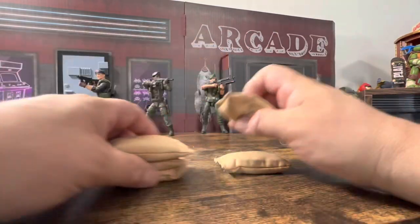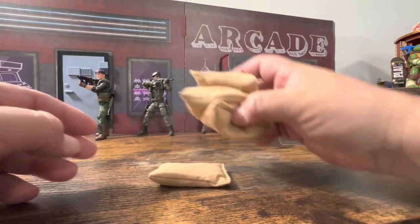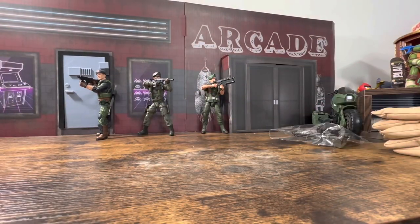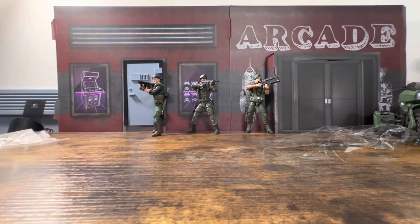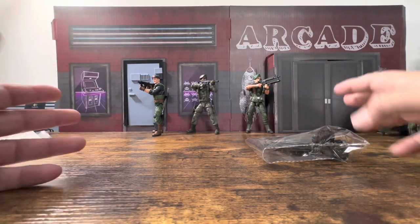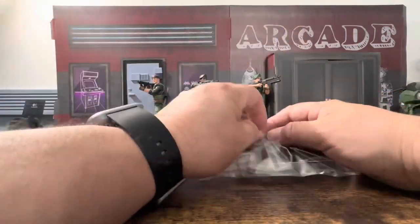I need to pause for a second to clean up the dust here because it's really going to drive me nuts. Alright, all cleaned up. Hopefully it was just the sand or whatever they used when they filmed it. We'll open this up now.